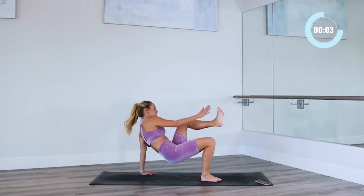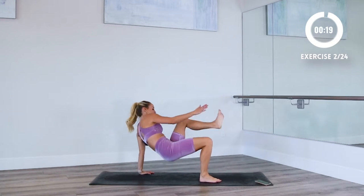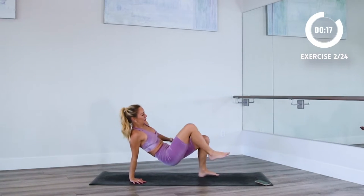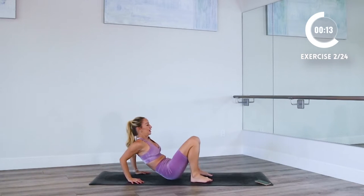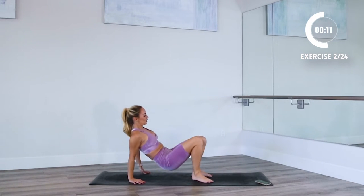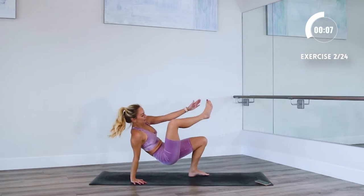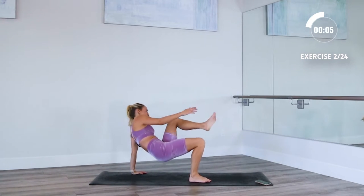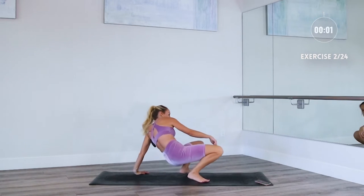So you're gonna do a tricep dip, touch, tricep dip, up. Ready, let's go. Down, up, down, up. So after this exercise, we're gonna go back to the lunge jump. So go back to that lunge jump, and then we're gonna do the tricep dips again — so you got one more shot to give it your all on this exercise. I'm already starting to get breathless. And rest.